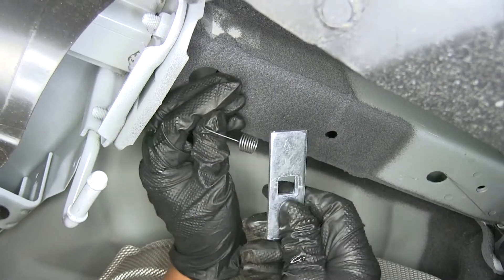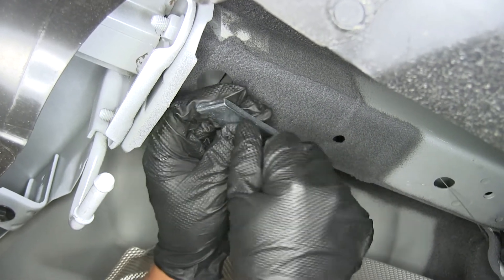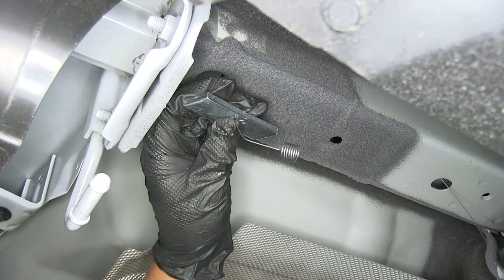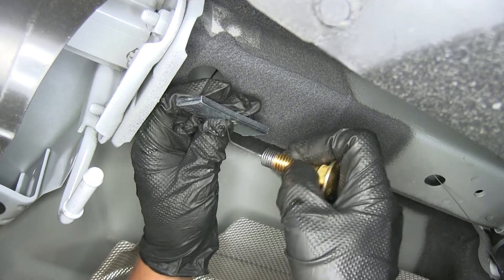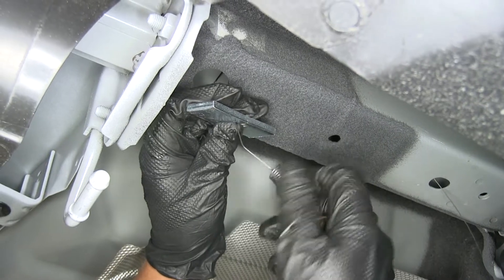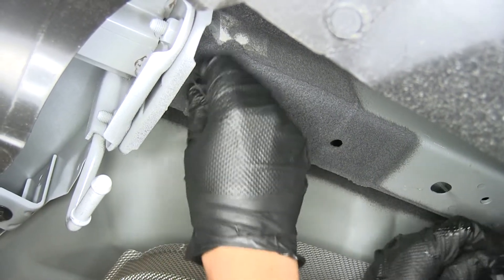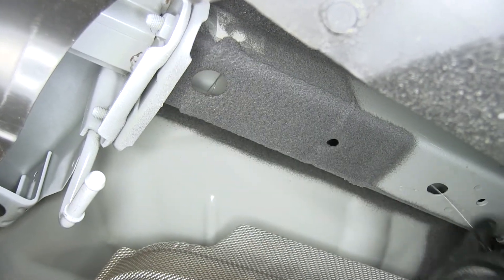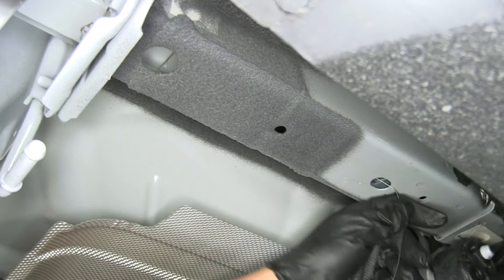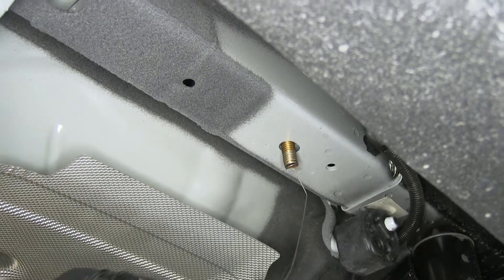We're going to take a square hole spacer block and feed it over the coiled end of our wire. Then we can take one of our half-inch carriage bolts and thread it onto the end of the wire. Then, one piece at a time, we're going to feed our block and then our carriage bolt into the frame, and we'll pull on our pull wire until the bolt drops through the block and down through the frame.